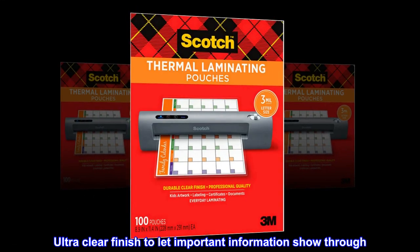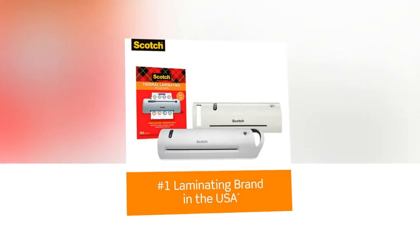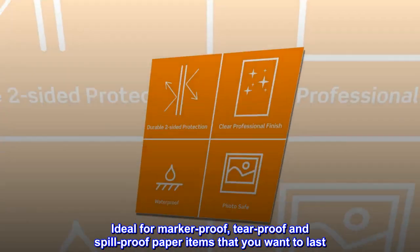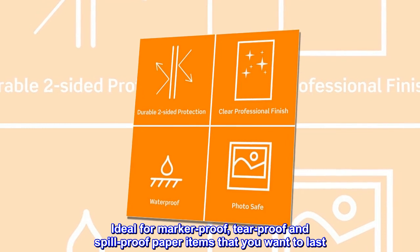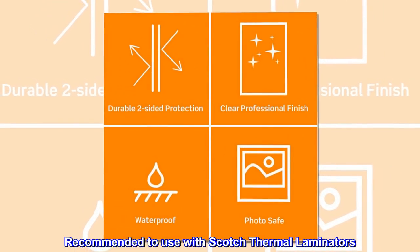Ultra clear finish to let important information show through. Ideal for marker-proof, tear-proof and spill-proof paper items that you want to last. Recommended to use with Scotch thermal laminators.